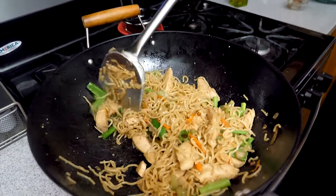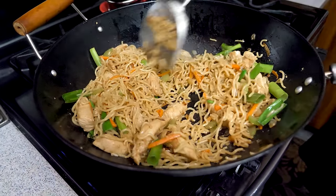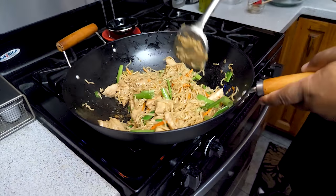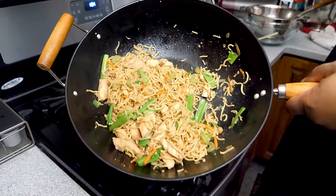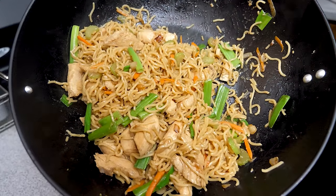And there you have it, folks! Take a look at that. Super easy. With those two packs you can get three to four servings — three nice-size servings, or four if they're small. This dish goes very, very well. Check out my eye card up there — I've got that orange chicken if you want a full Asian-type meal.